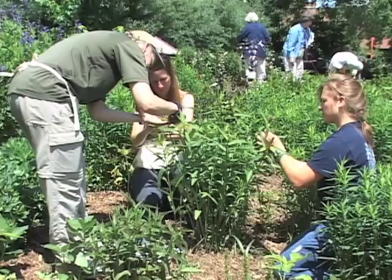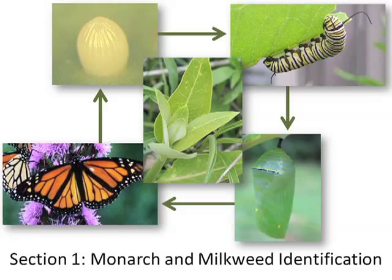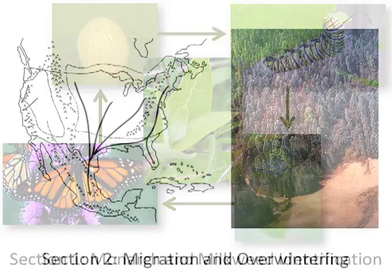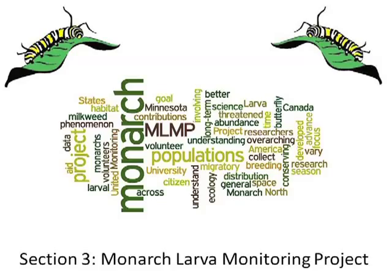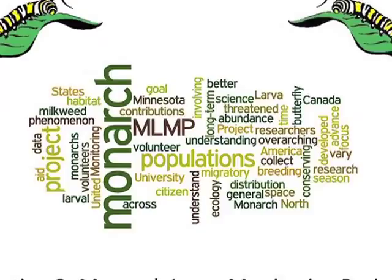People of all ages enjoy exploring their natural surroundings and contributing to real science. This online course is divided into three modules. First, in order to be able to participate in the MLMP, you'll need to be able to identify monarchs in all life stages. Section 1 introduces you to monarch eggs, larvae, pupae, and adults. Section 2 covers the amazing annual cycle of migrating and overwintering in Mexico. Finally, in Section 3, you'll learn how to collect data for the Monarch Larva Monitoring Project.